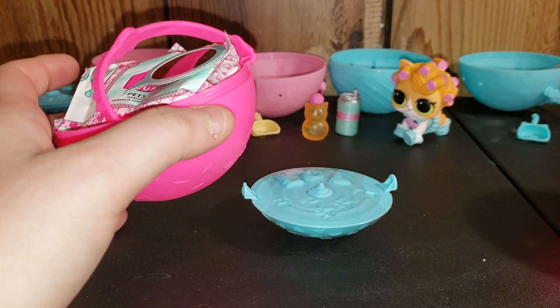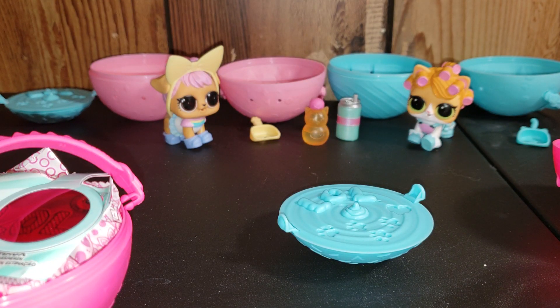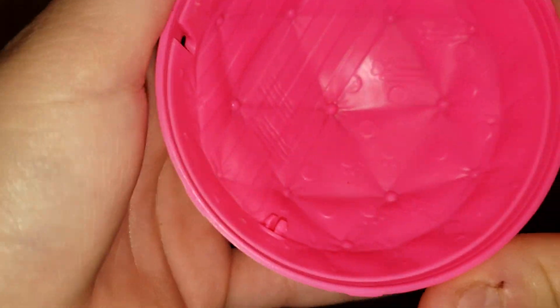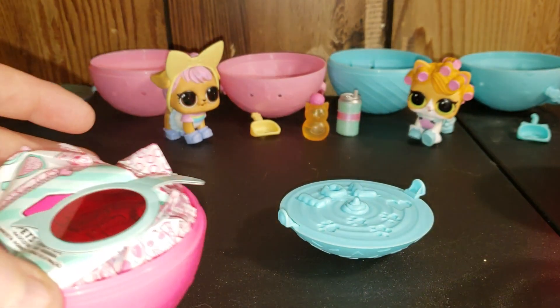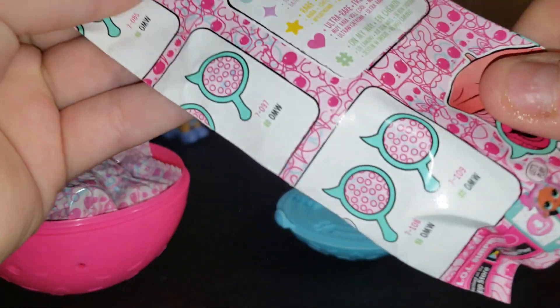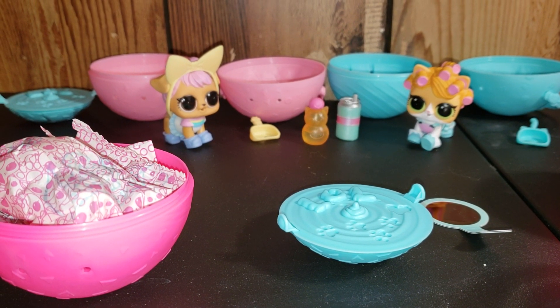I didn't get water, hold on a sec. Now I'm just cutting away at the plastic around there to open. We're gonna take our handle thingy and put it in our ball to reveal the inside of the ball. Here's our doodad thing. And then here is our checklist.